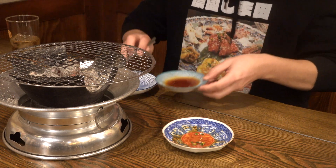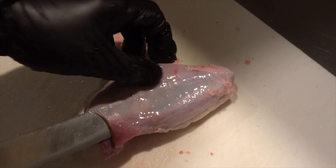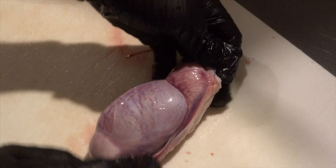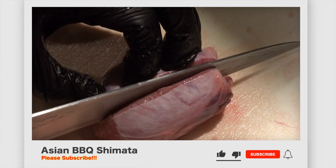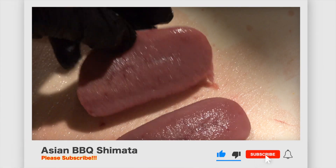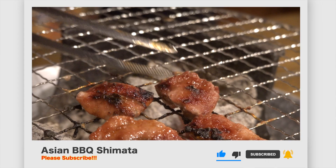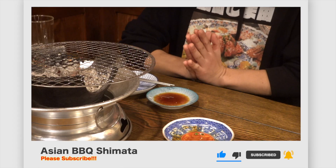Thanks for watching. How did you like the video of Holden, the balls of the wild boar? Each one of the internal organs is a little smaller than the pig one, and I can smell a difference. I'd like to introduce deer and more wild animals in the future. We're running a horumon yakiniku restaurant called Homoshimada in Maebashi, Gunma, Japan. If you have a chance to come to Japan one day, please come and visit the restaurant. If you like this video, don't forget to subscribe to our channel and please thumbs up. See you next time. Bye!